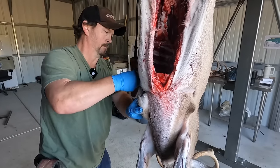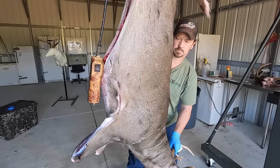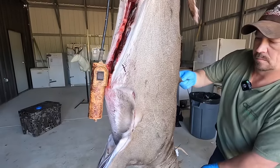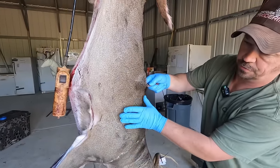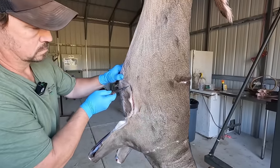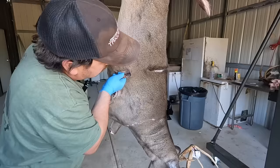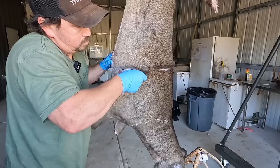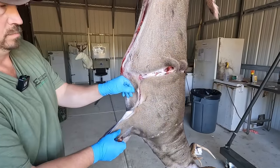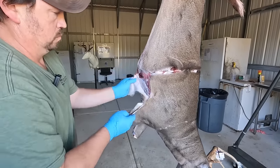Then we'll make our incision going all the way around the deer, staying well behind the shoulders — about six inches behind the shoulders is where I like to do it. Now we've got it cut all the way around exactly where our blue tape was. That is the only cuts I'm making in the hide while caping it out.